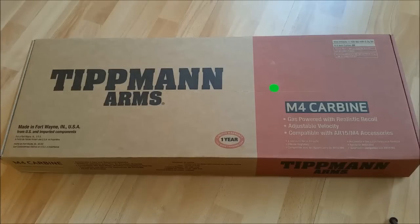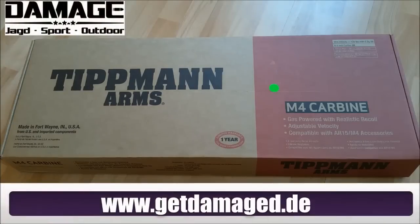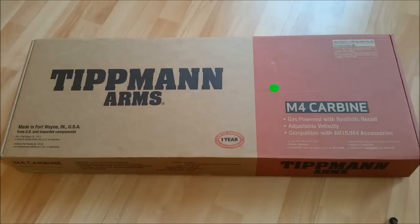Heute das versprochene ausführliche Review der Tippmann Arms M4 Carbine. An dieser Stelle erst einmal meinen ganz herzlichen Dank an unseren Sponsor, den Damage Jagd Sport & Outdoor, der uns diese tolle Testwaffe zur Verfügung gestellt hat. Die Waffe wird in diesem Karton geliefert und da schauen wir jetzt mal rein.